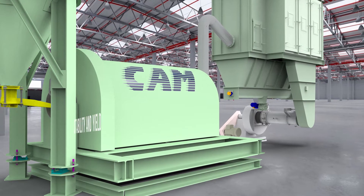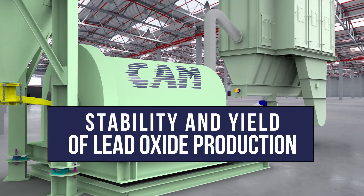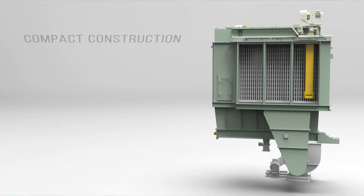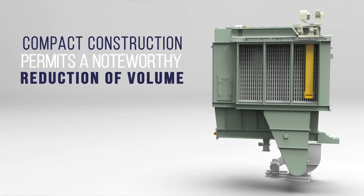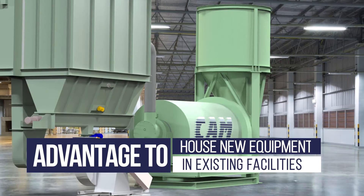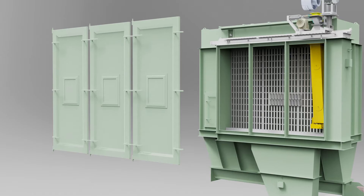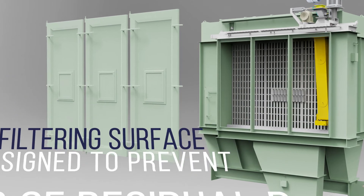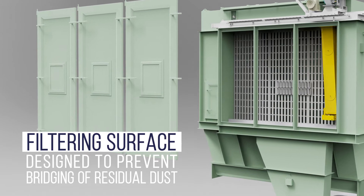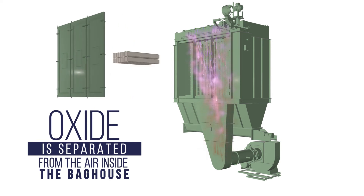One of the fundamental elements to guarantee stability and yield of lead oxide production from our ball mills is our process filter with horizontally arranged filter bags. Its compact construction permits a noteworthy reduction of volume and an advantage for factories needing to house new equipment in existing facilities where there may be significant space restrictions. Our horizontal bag house separates dust from air with a filtering surface designed to prevent bridging of residual dust, so the oxide flowing through the ball mill is separated from the air inside the bag house.